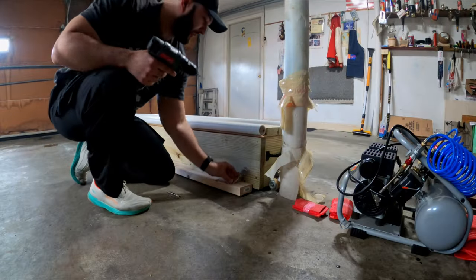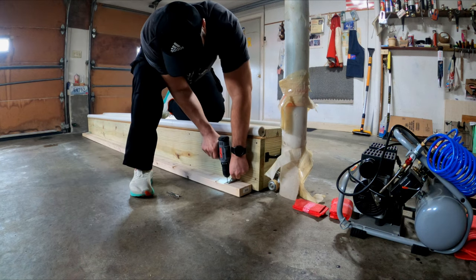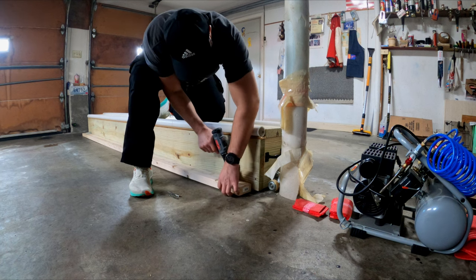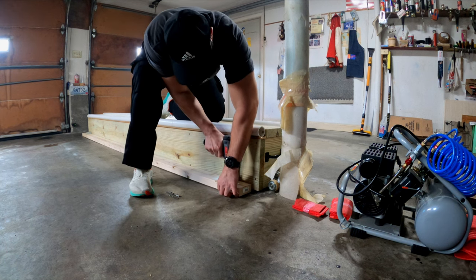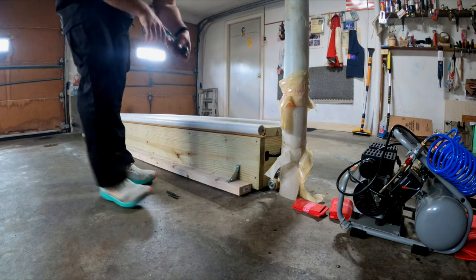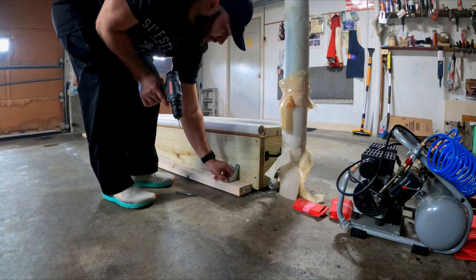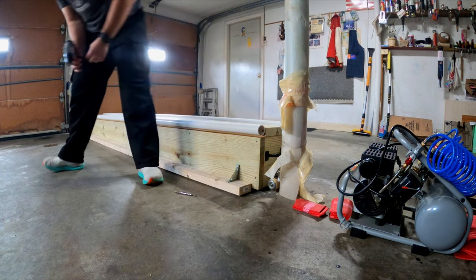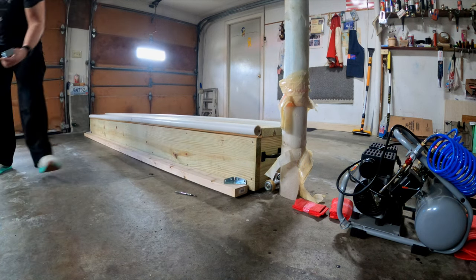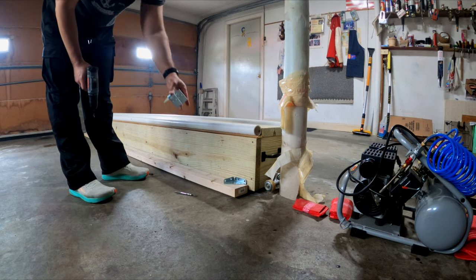I'm going to start on this end — drill a hole right there, and a hole right there. When I try to screw in the screw it'll fly right in. I'm going to make the holes for all the other braces now. I use the two corner braces on the ends and the double wide braces in the middle.